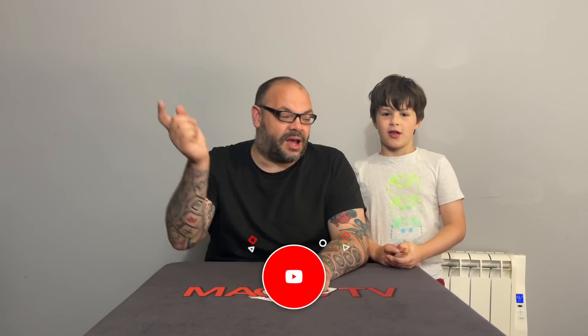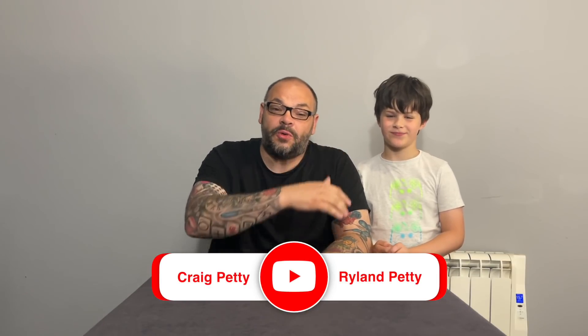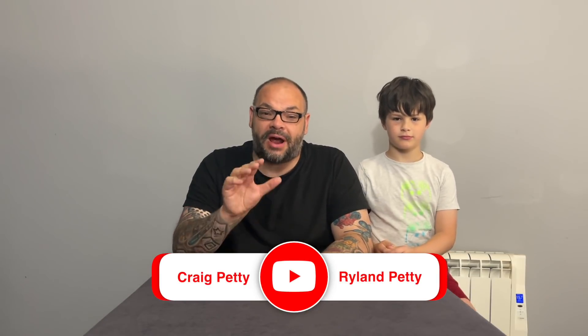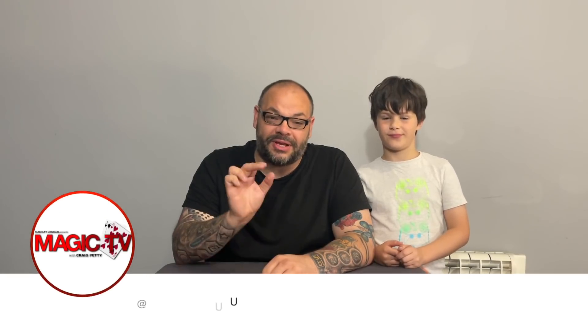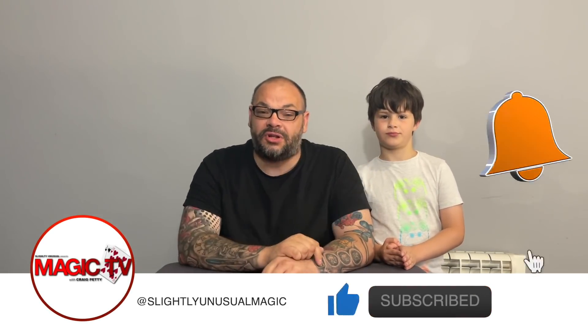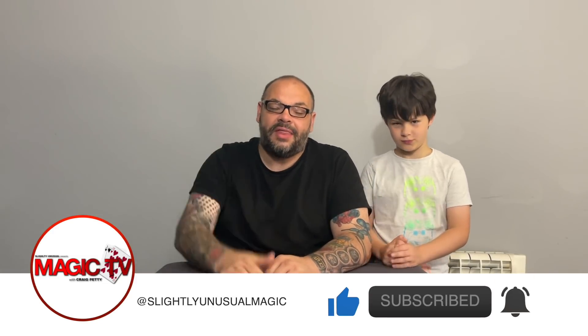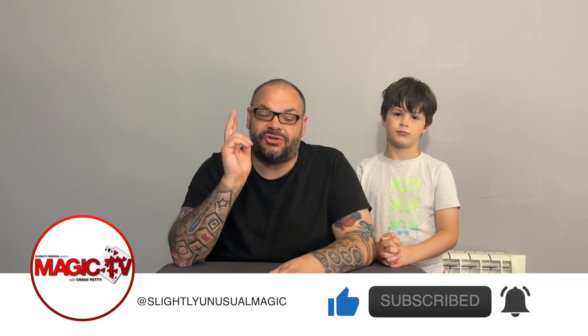It's five o'clock on a Wednesday, which means it's time for Craig and Rylan's Magic Review Show. I'm Craig, I'm Rylan. Welcome back to another review show. We've got some brand new items to look at this week — some really interesting products lined up. I think you're going to be really excited. Before we start the show, please remember to subscribe to the channel, but without further ado let's get straight into the first review.